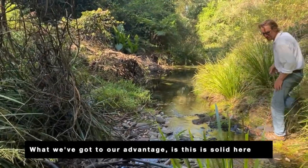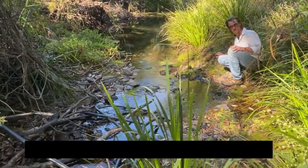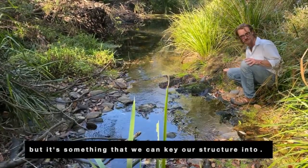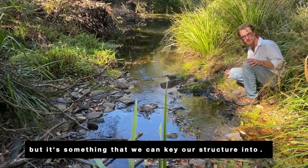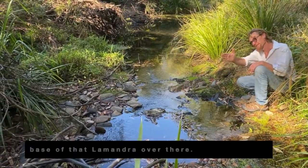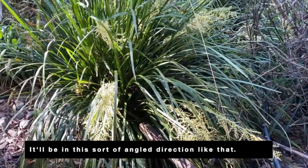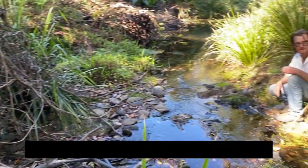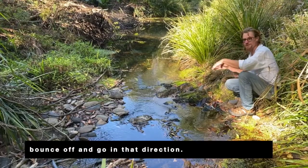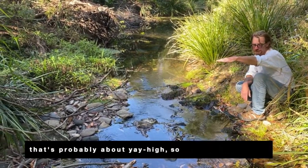What we've got to our advantage is this is solid here. This is not only de-energizing the rock, but it's something that we can tee our structure into. So our structure is going to run across to the base of that lomander over there. It'll be in this sort of angle direction like that. Any water that comes surging through here will bounce off it and go in that direction. And we're going to make something that's probably about yea high.